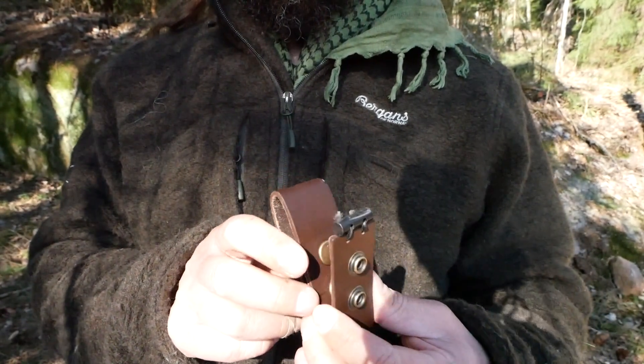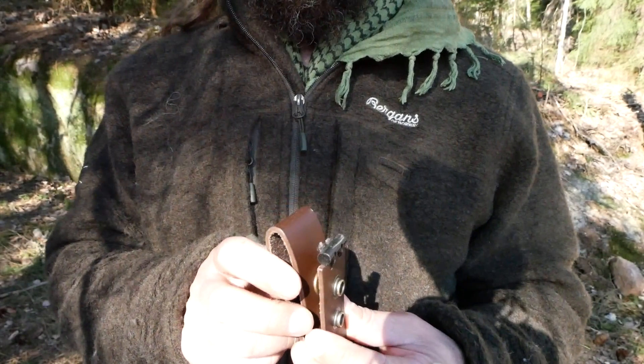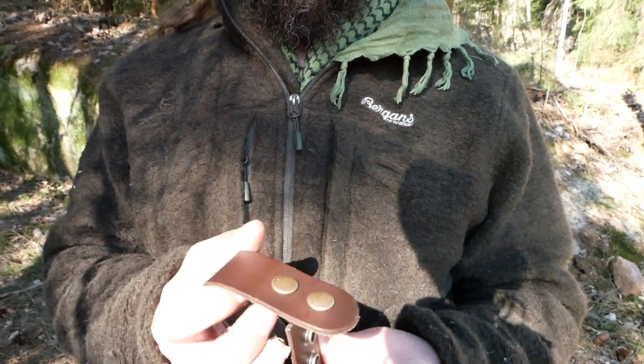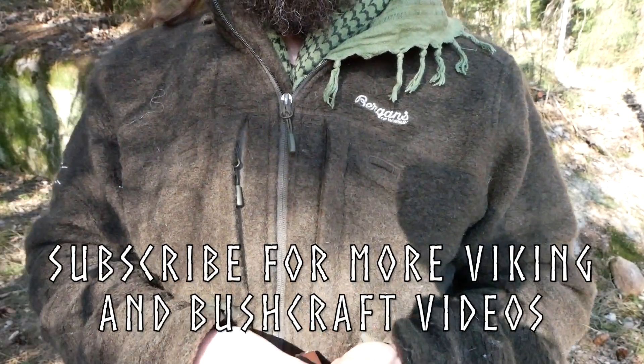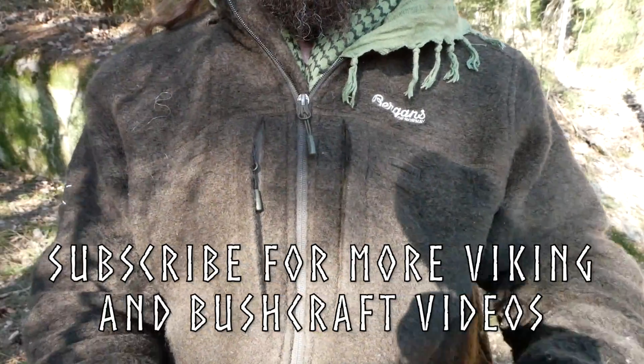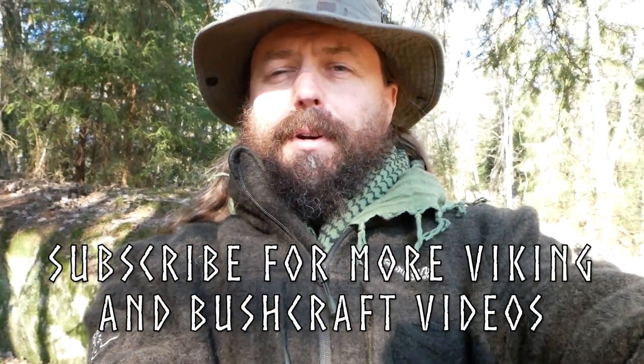It's a small ferro rod and it's not going to be as effective as a larger one, but it stays hidden. It's very lightweight and I like this setup. So let's see if we can get a fire started using this tiny ferro rod.